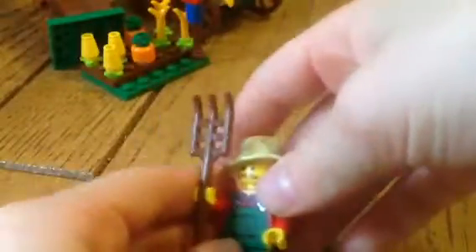Now let's go into him. He's got a pitchfork with him, and he's pretty cool.